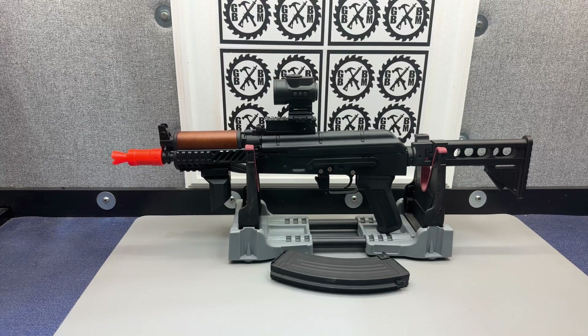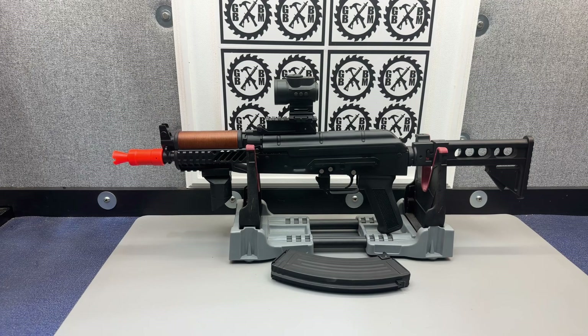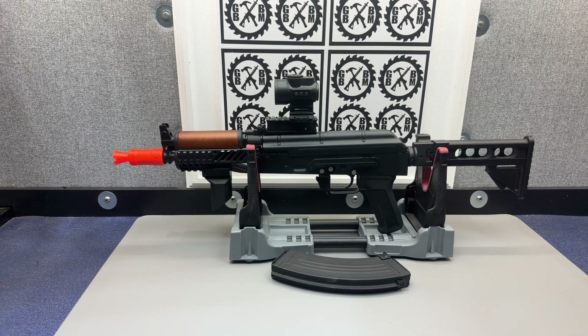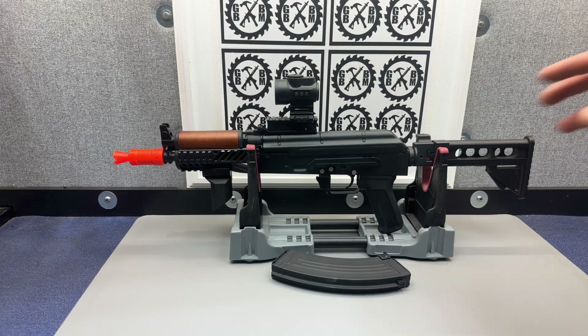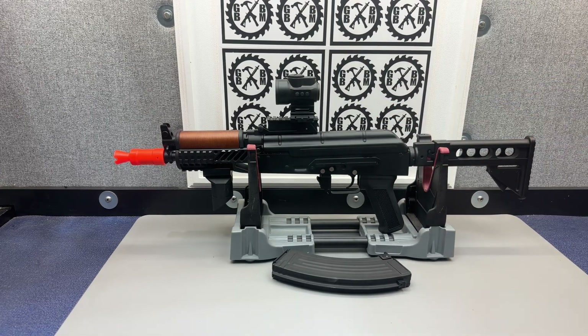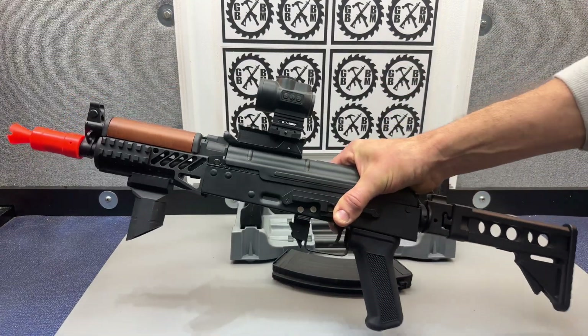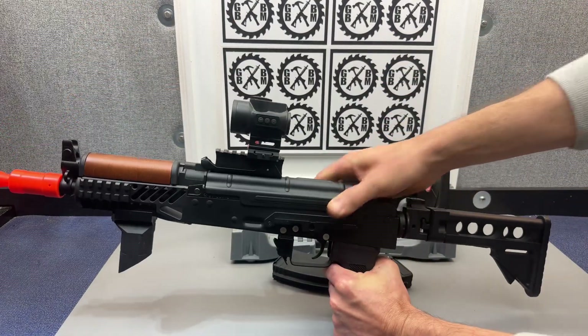We're going to continue with some of my favorite shell blasters — this is for the May 2023 contest, just doing some shorts to show you some of my favorites. We've got a Double Bell AK-74 here, this is from X-Force Tech USA — really nice, high quality blaster, lots of metal, very heavy, definitely as heavy as a real one.